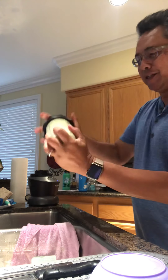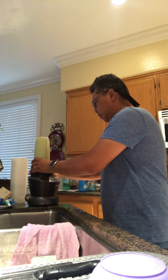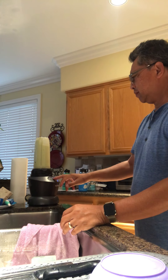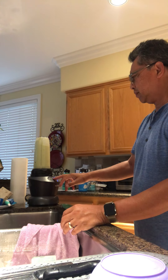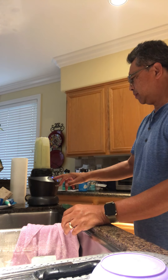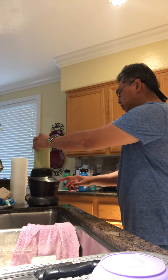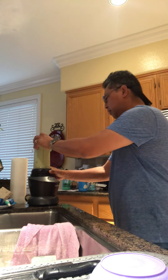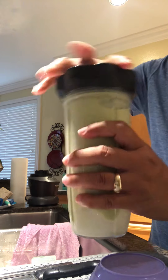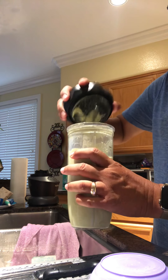I like to shake it up a little bit because the honey sometimes will stick to the sides. And that is your avocado smoothie — or shake, whatever you want to call it. I made it a little thicker than usual.